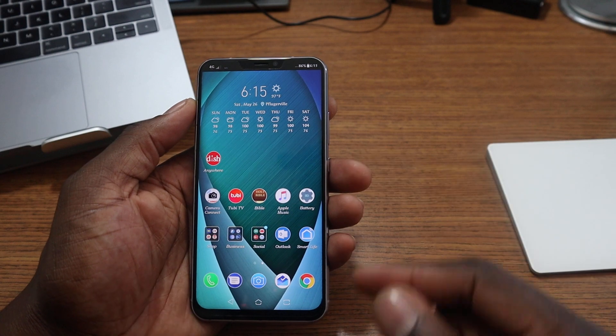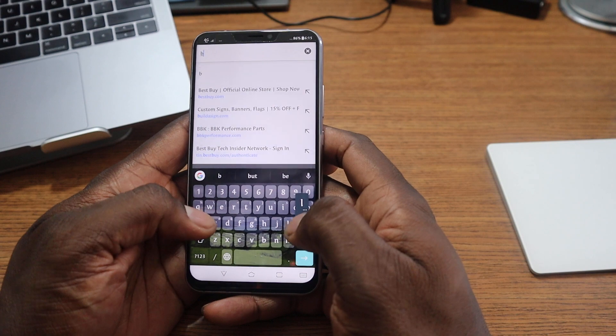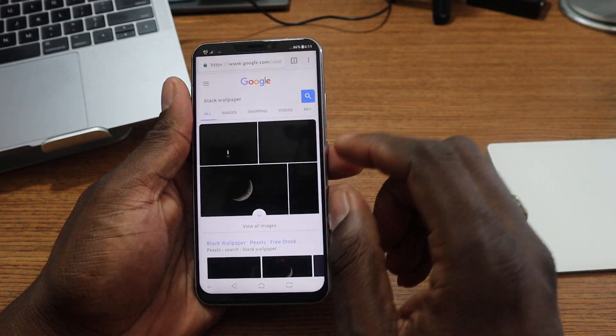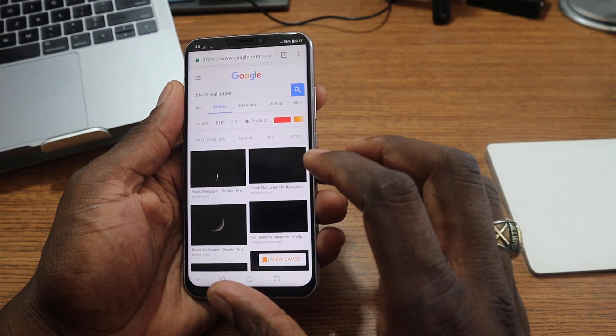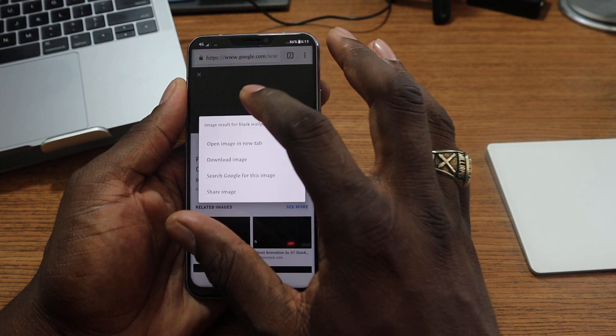Now if I were to put a black wallpaper on here, let's just Google a black wallpaper. We'll go to images — here we go, let's just download this one.